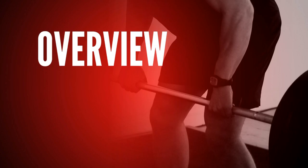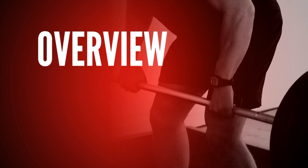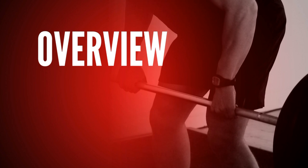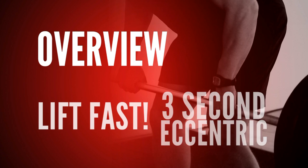In this first stage, you're just focusing on four main movements. You're going to focus on eight to ten reps. You're going to lower the weight for three seconds — the eccentric phase — and lift fast.